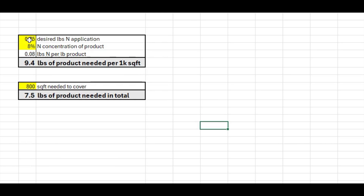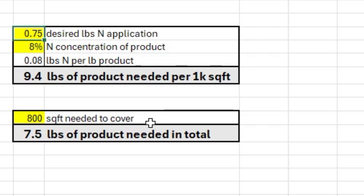This is seriously as simple as the math gets. Put in your desired application rate of nitrogen — let's say you wanted to put in 2 pounds of nitrogen. Let's say you had a product with 48% nitrogen concentration, like straight urea. That means every pound of product puts down 0.48 pounds of nitrogen, so you would only need 4.2 pounds of product per 1,000 square feet. For an 800-square-foot section, you'd need 3.3 pounds of product. Or say you're putting it on 5,000 square feet using a product with 0.25% nitrogen concentration — you would need 12 pounds per 1,000 square feet, or 60 pounds for 5,000 square feet.